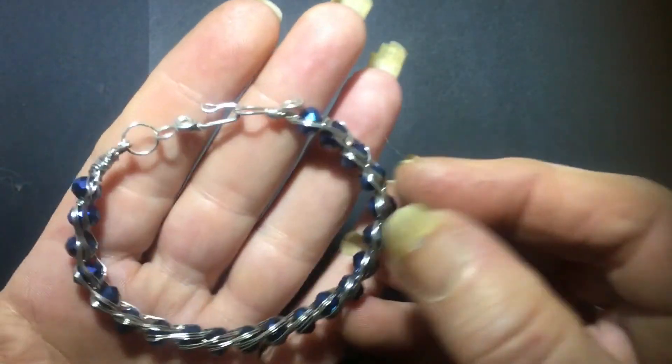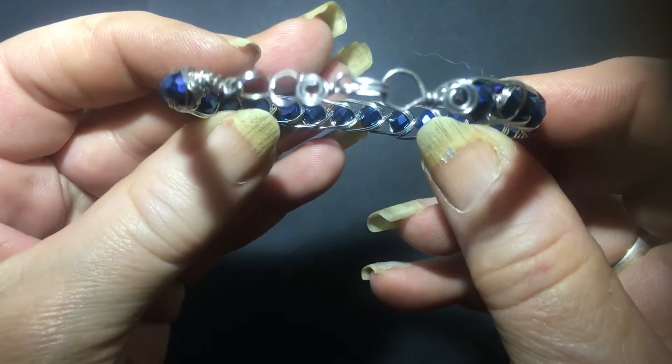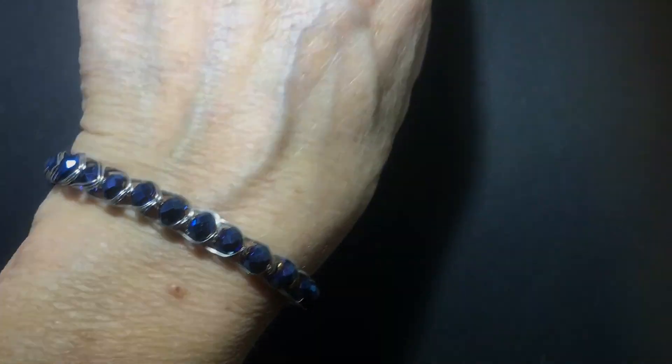And there's your bracelet completed! That's what the bracelet looks like on. If you found this video helpful or you enjoyed it please give it a thumbs up — I'd really appreciate it if you would subscribe. Thank you so much for watching.